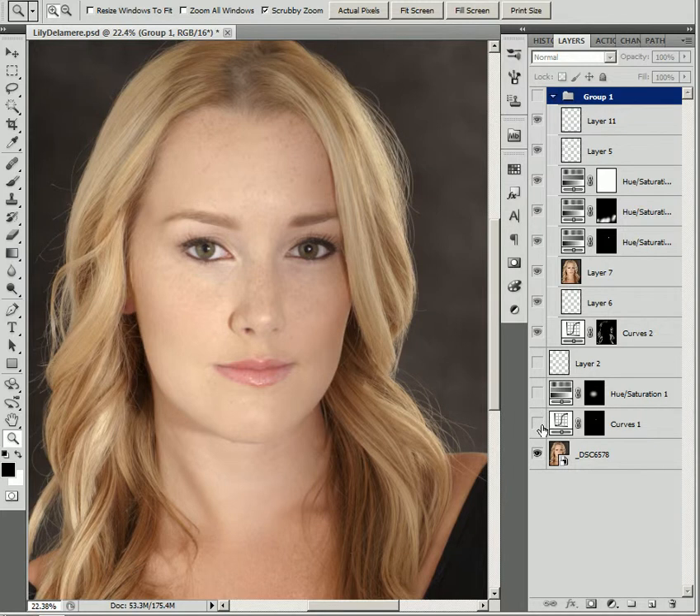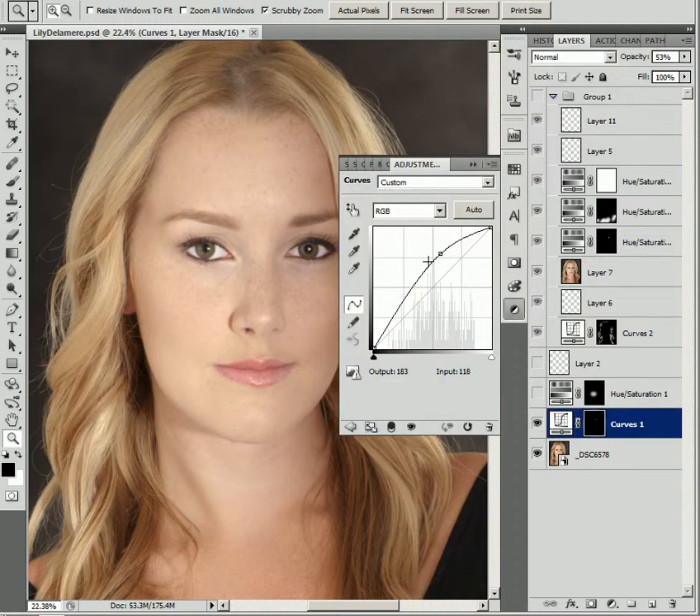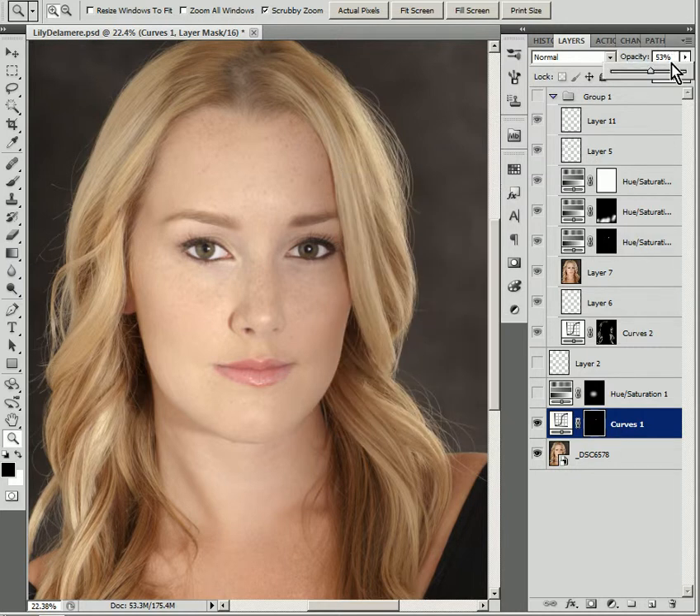Right now we'll look at the first thing I did: I brightened up her eyes, and that's simply with one of my curves adjustments. I really like using curves adjustments — it keeps the coloring mostly the same. You can move the RGB channel or any one channel for certain effects, but I just lightened up her eyes. I changed the opacity of that layer because if I left it at 100% she'd have these bright white eyes. So I dropped it down into the 50-something range, maybe a little bit better down into the 40s.